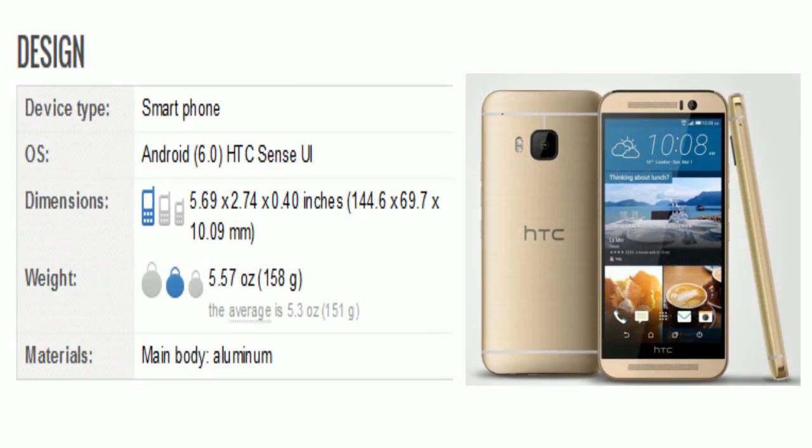Now we will take a look at its design. This smartphone comes with OS Android 6.0, HTC Sense UI. Dimensions are 5.69 x 2.74 x 0.40 inches. The weight is around 158 grams. There is an aluminium body.